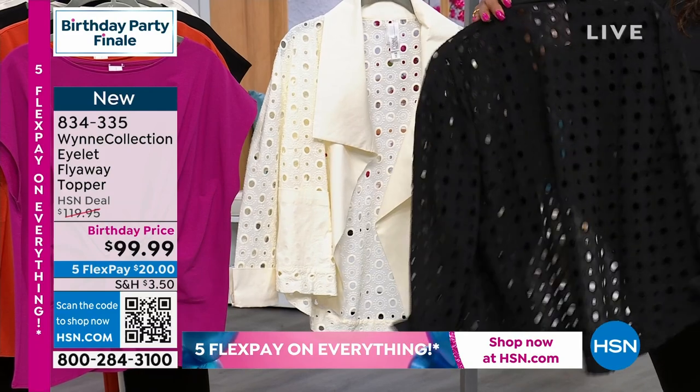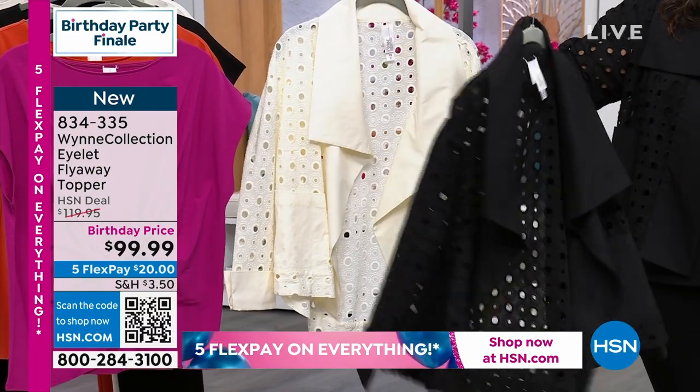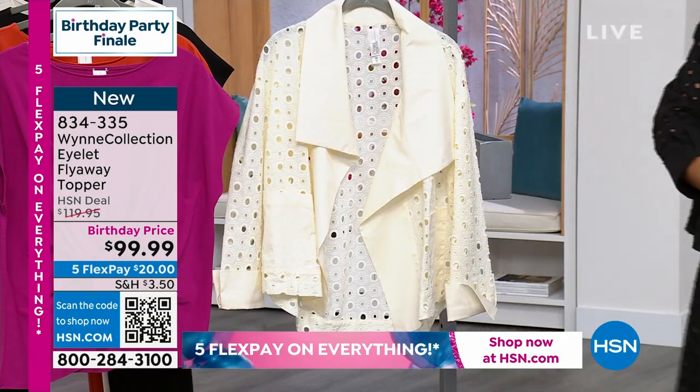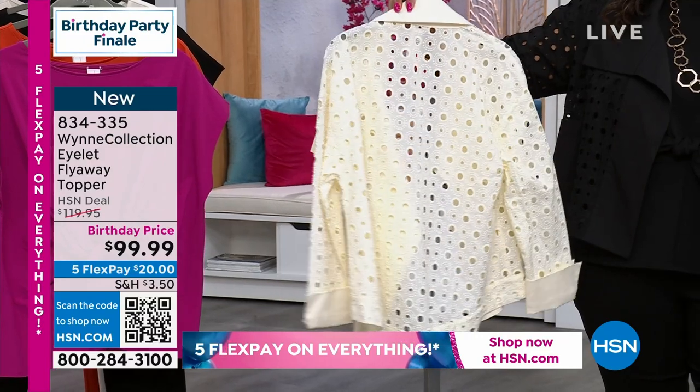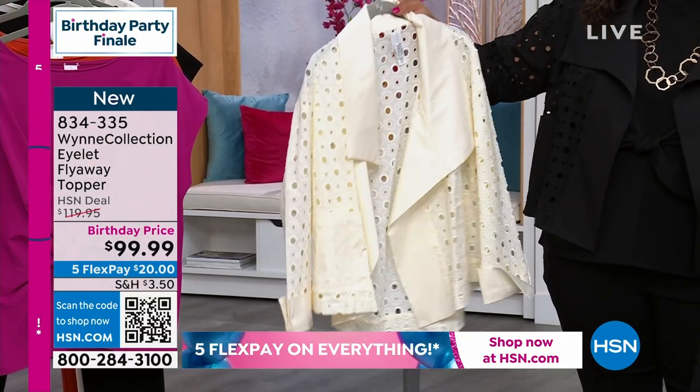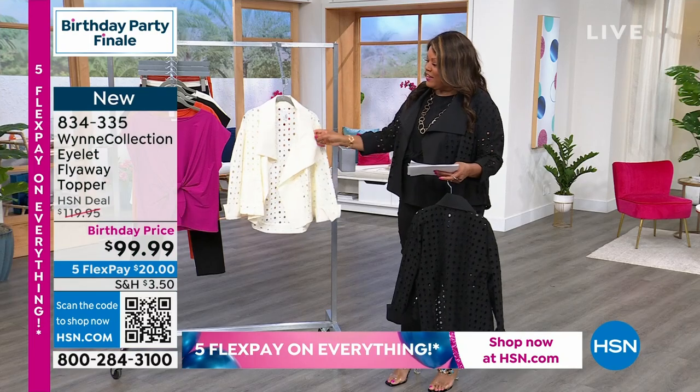If you want to put a cream tank underneath, it's going to pop. It's on sale for $99 and only $20 gets it home. There it is in the black and here it is in the cream. It comes in extra extra small to 3X, and this is the most beautiful eyelet — I love that they went larger with the size.